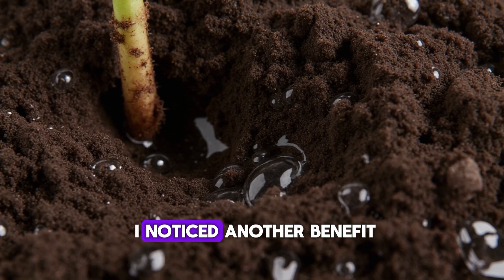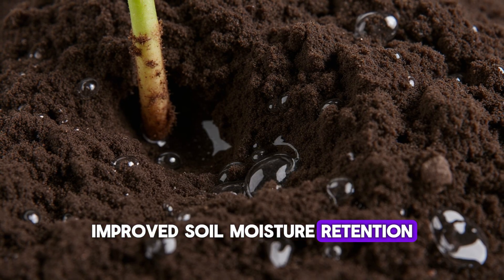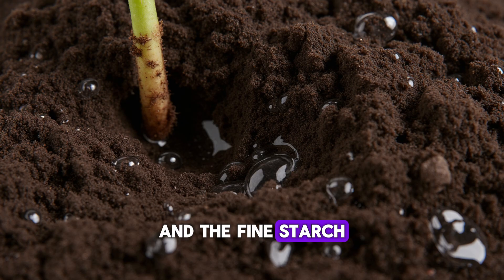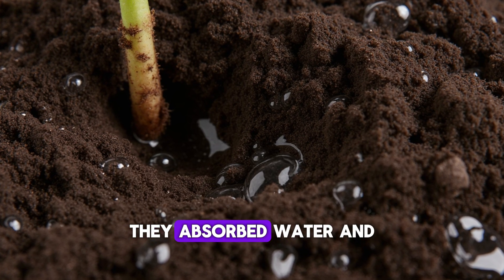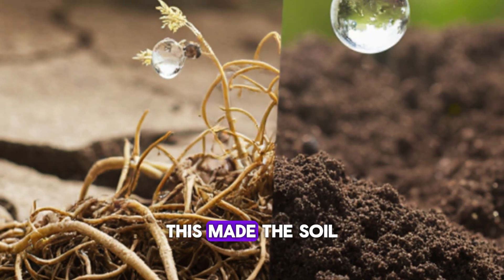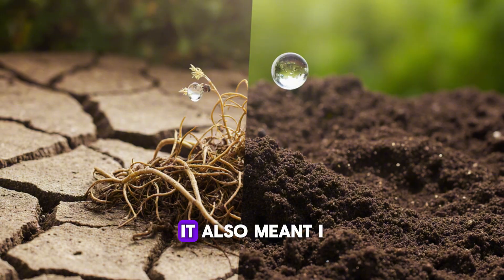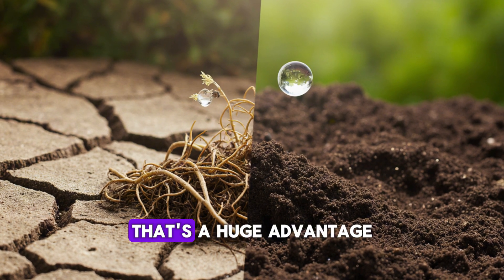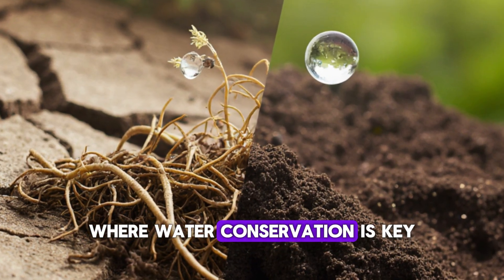Around the same time, I noticed another benefit I hadn't expected: improved soil moisture retention. The combination of decomposed coffee fibers and the fine starch molecules from rice water acted like natural sponges — absorbing water and slowly releasing it back to the roots. This made the soil stay moist longer, even under the same weather conditions, meaning I could water less frequently without the plants showing any stress.